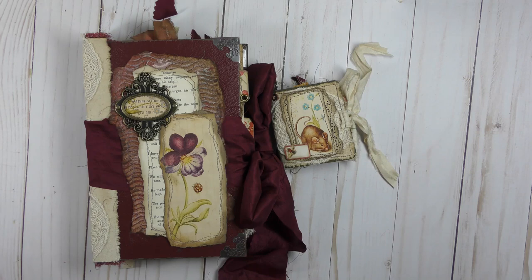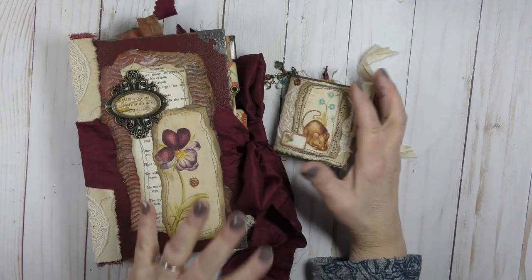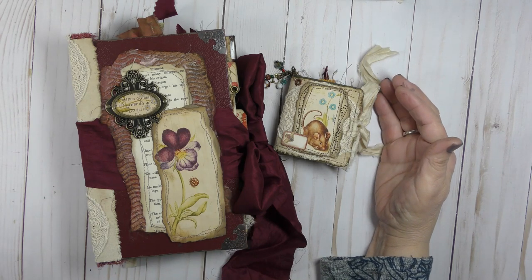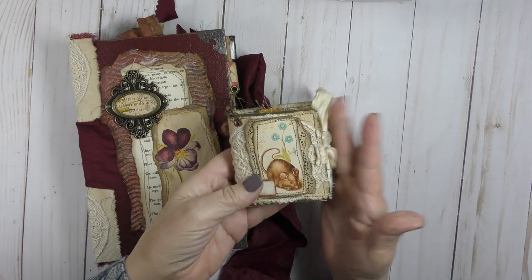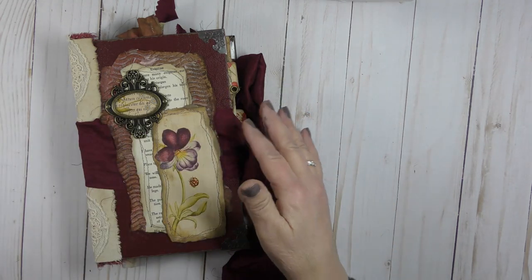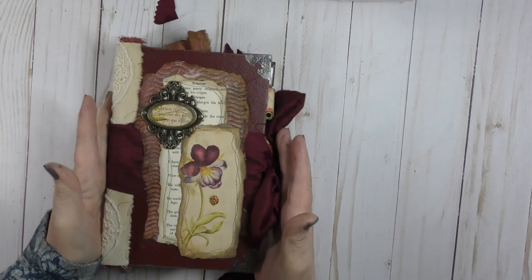I will link her shop down below, and I will link both of these books as well. They're for sale in our Etsy shop, so I will link these down below as well. So as you can see, this is just a micro mini, very tiny. So I will set that aside and I'll do this one first.